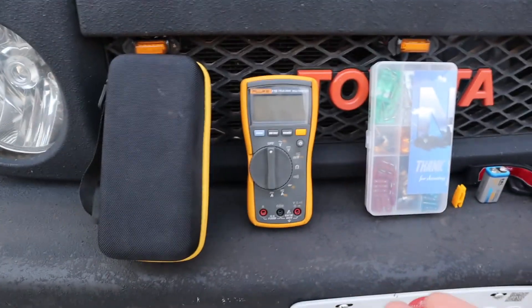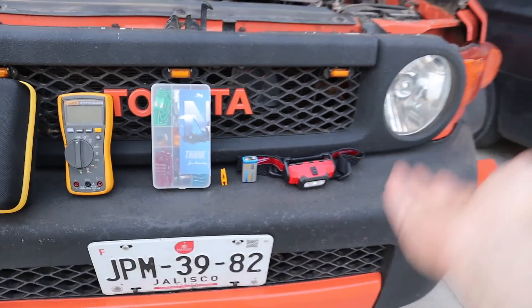That is the summary on understanding, checking, buying, replacing, and fixing your automobile's fuses and relays.